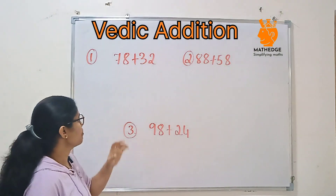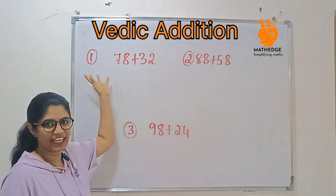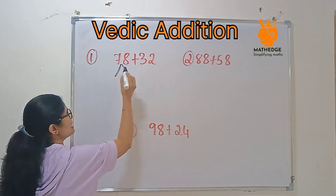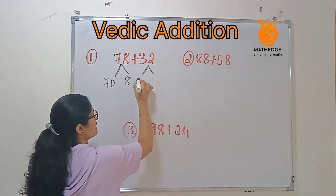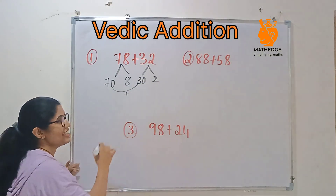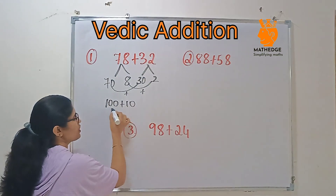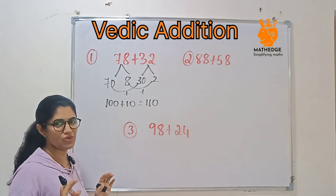Let us consider the example 78 and 32. Normally we will add 8 plus 2, then take a carry. In Vedic math, how do we solve it? Here, 78 can be split as 70 and 8, and 32 can be split as 30 and 2. Then add 70 and 30 — that's easy, it's 100. Then add 8 plus 2, which is 10. So 100 plus 10 is 110.